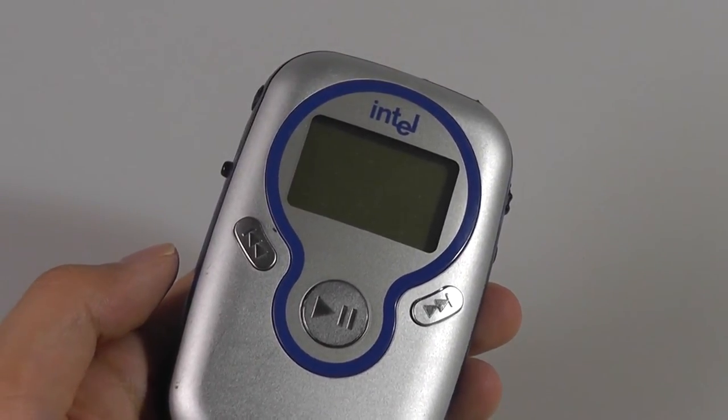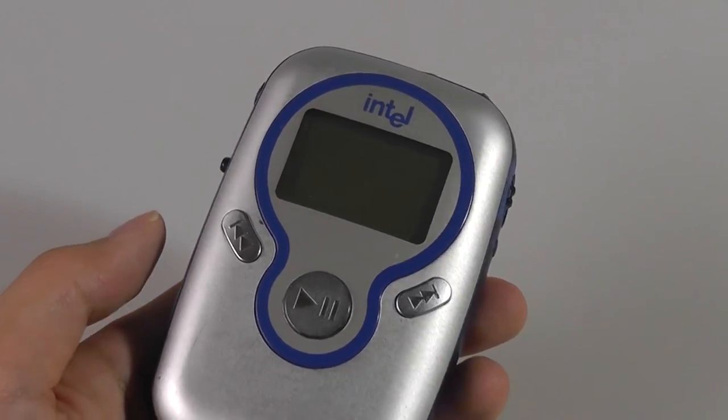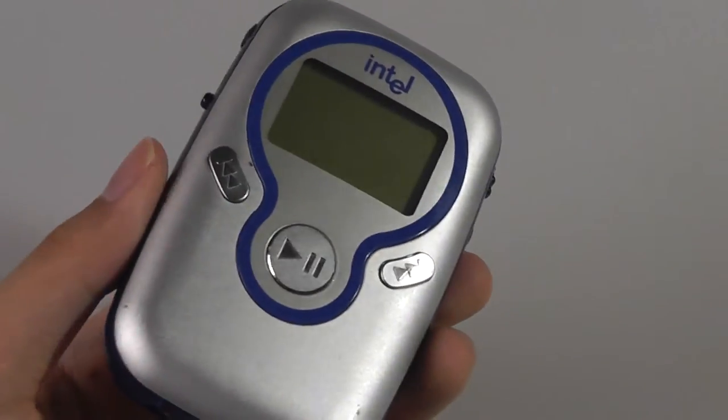Audio quality at the time was as expected — it's not anything much better than a standard phone that we might have today. That's because it's still not as great as a dedicated audiophile-grade MP3 player, but it was a low-cost alternative.